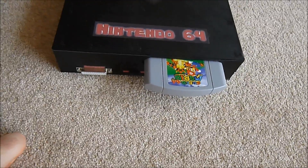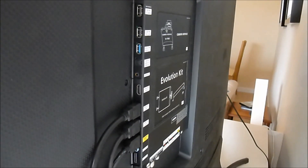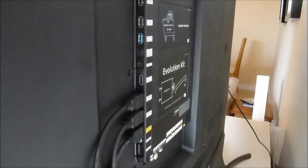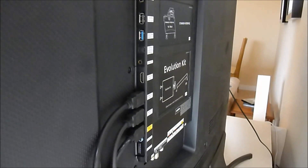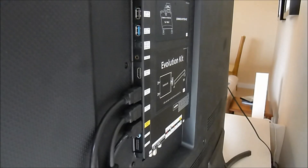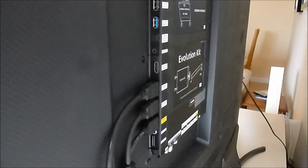All we then do is put the game cartridge into place. Once the system is connected, I've had to use an upscaler for HDMI. As you can see on the back of this display, there's no SCART port — in fact there's not even a composite port; all I have is HDMI. So I've used an upscaler which will work on all the systems in order to allow everything to work via this case.